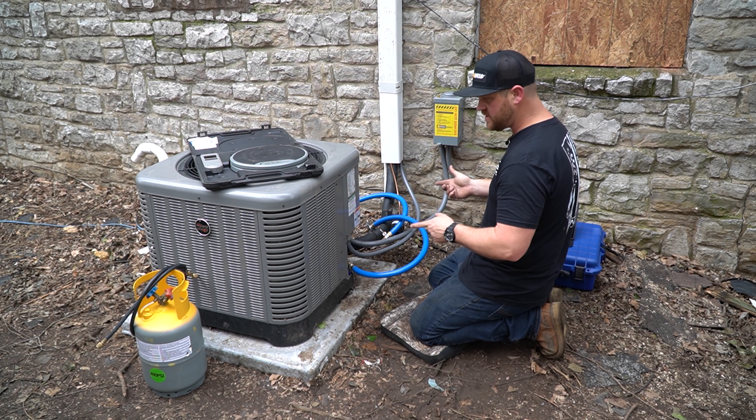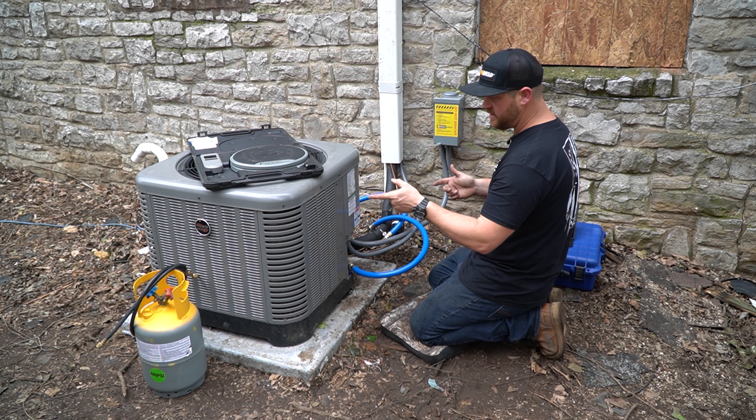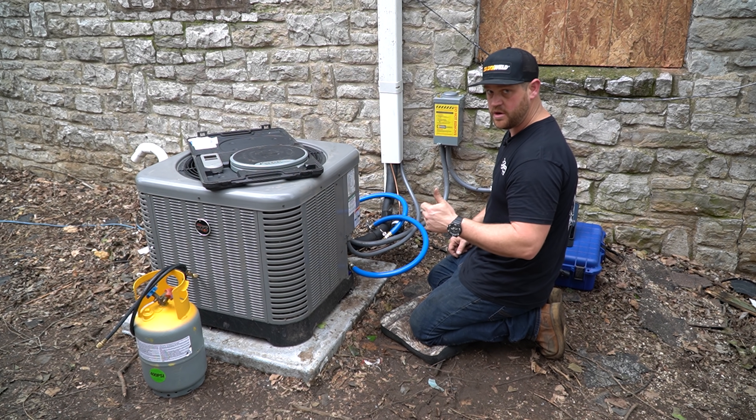I'm going to go ahead and remove the hoses and weigh the charge back into the system. We should be ready to start it up.